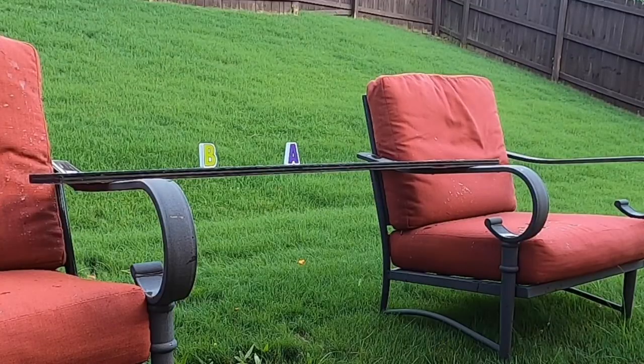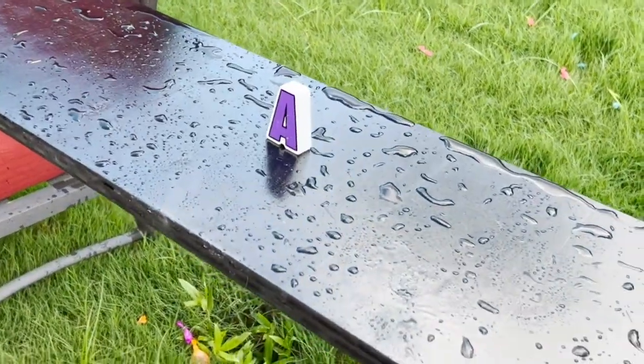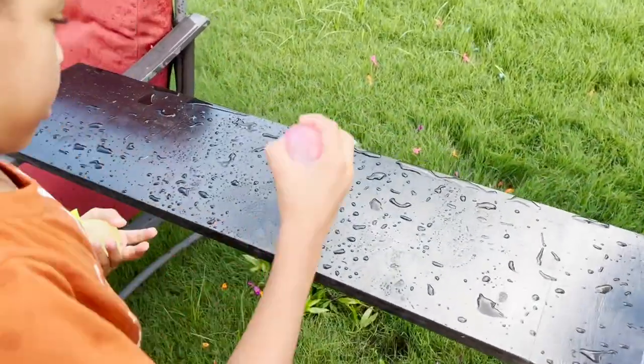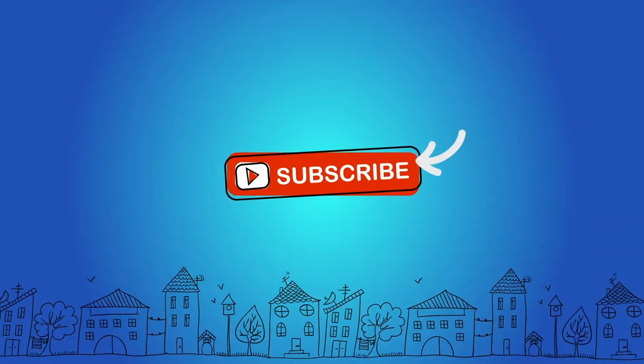Throw it like this. I got T! Good job — we got one letter left, it's A. Are you going to get A? You missed. Let's see if Mommy can get it. Ready? Three, two, one — I missed! There you go. Good job. Thanks for watching, don't forget to subscribe.